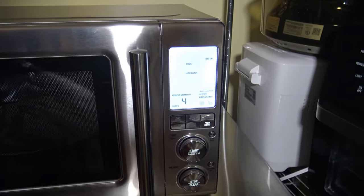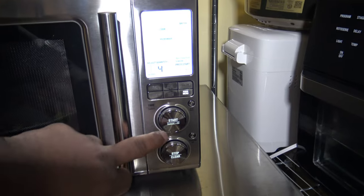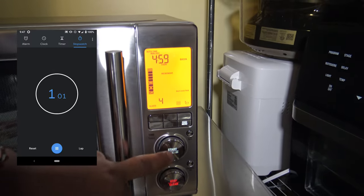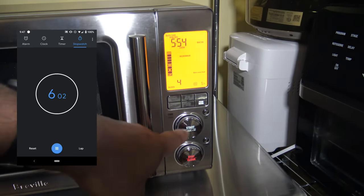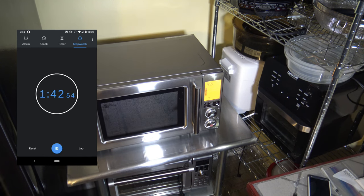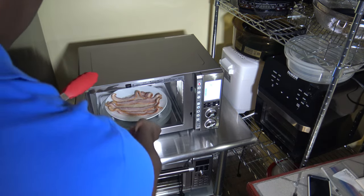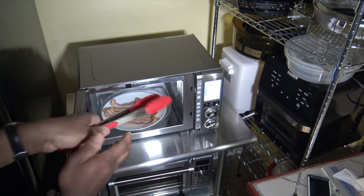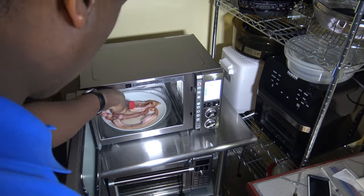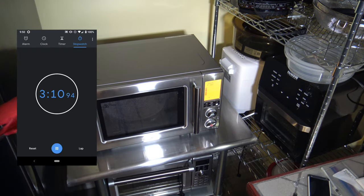I'm using thick slice bacon, and they say with thick slice you're supposed to add a minute. So I click Start — it shows five minutes — and then I click Add 30 Seconds twice to go up to six minutes. Our bacon is cooking. When it chimes halfway, it's time to flip the bacon — I'm supposed to flip and move the inner slices to the outside. I like that even though I added time, it knew where the halfway point was anyway and chimed to let me know it was time to flip.